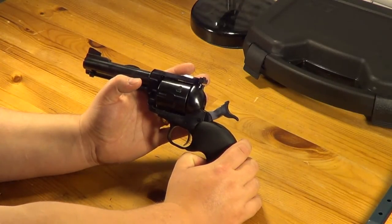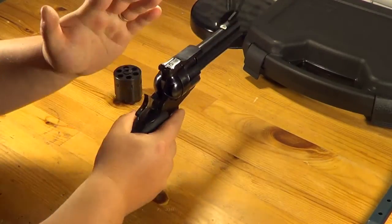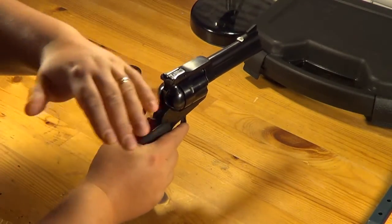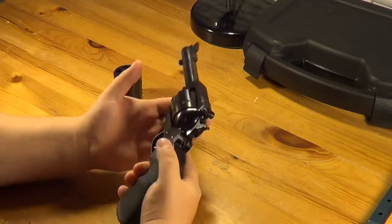This is very similar to what the old western guns were — most of them were single action. When you saw Clint Eastwood flipping the hammer, that is a single action gun, not double action.